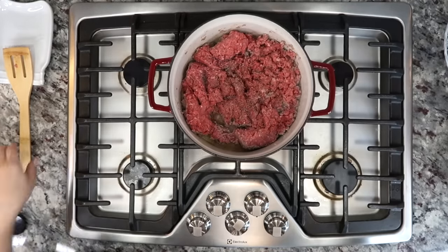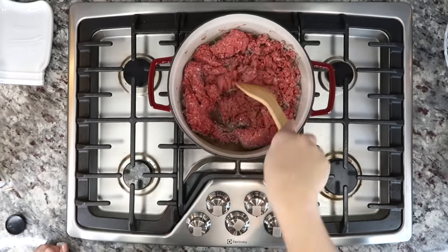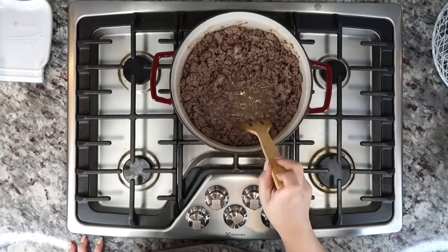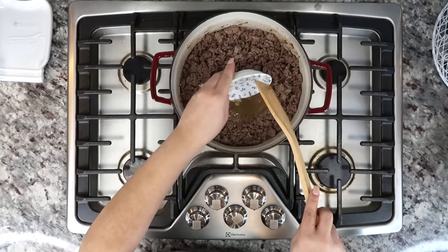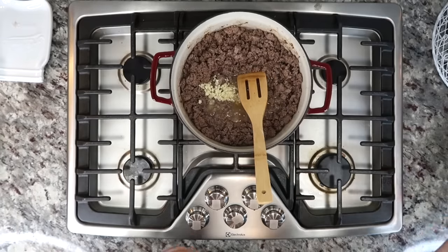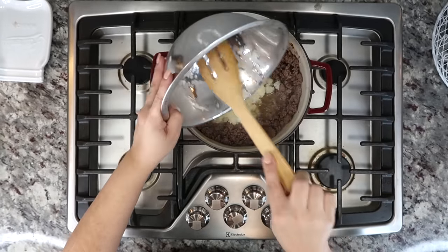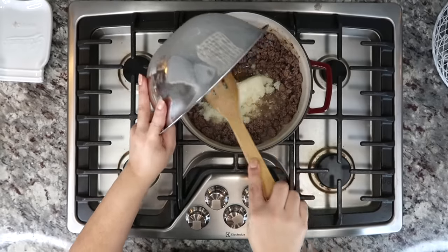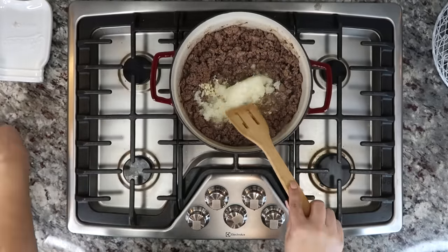You could also use ground turkey meat with this — I like to do that as well if I have ground turkey in the freezer. Now that my ground beef is cooked, I'm going to add four to five cloves of minced garlic and also a finely chopped large onion. I'm just going to combine this with the ground beef and continue cooking for about five minutes.